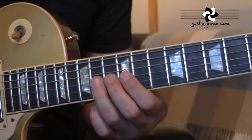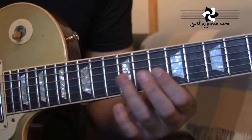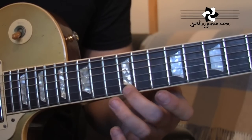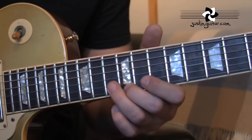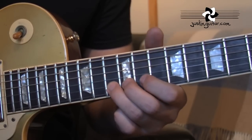Then we move over to the third string and we play 14, 12, 10. Then 12th fret on the thinnest string, second finger, followed by a tone bend at the 13th fret of the second string.